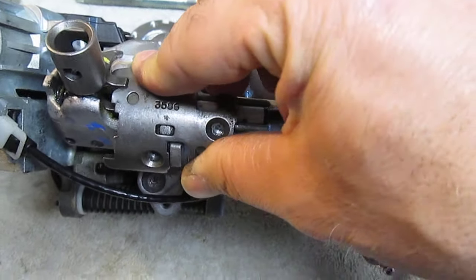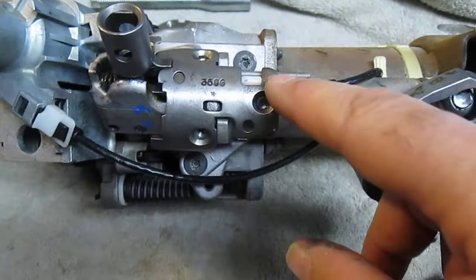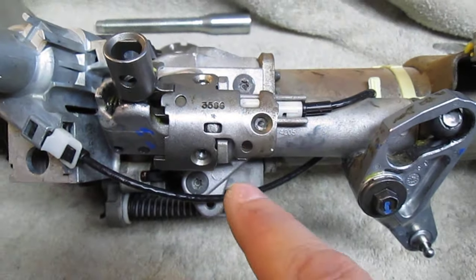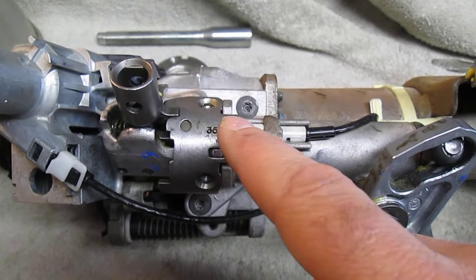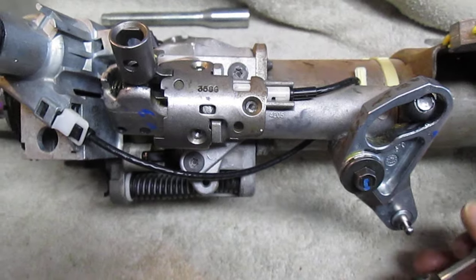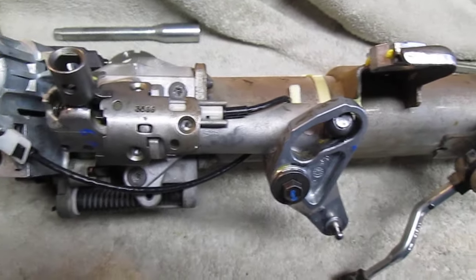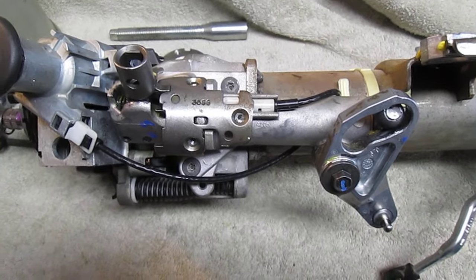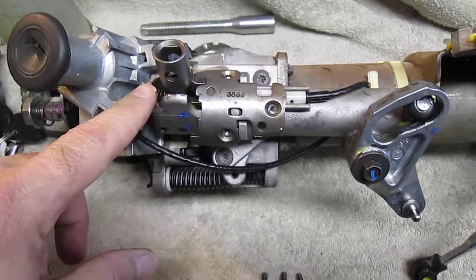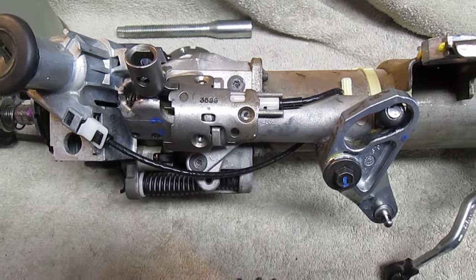Put the plate back on, lined up, and put your three screws back in. Then put the cable back on the back of this, put the other piece back on, and you're back in business. That's the way I do it — I think it's the easier way rather than messing with all that other stuff, and that's why I sell them that way. Hopefully this helps.